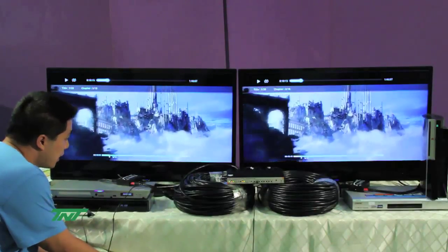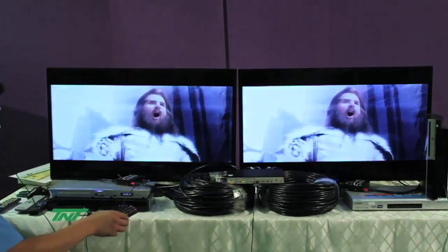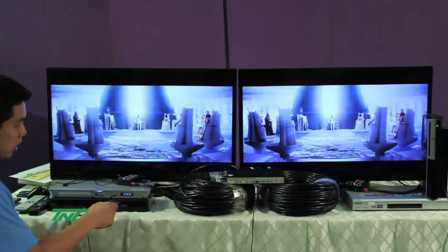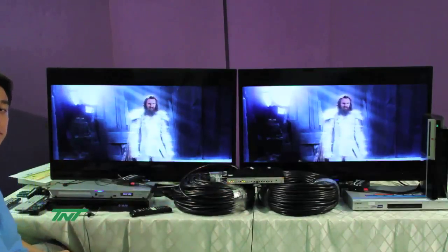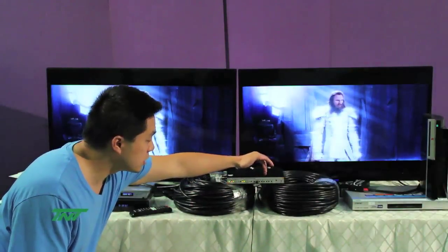Hit play again and it plays again. Basically what this allows is that it allows you to use the remote control for the player in the same room as the TV, even if the player and TV are not in the same place. And that works the same with all these other inputs.